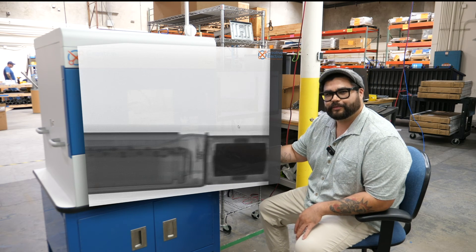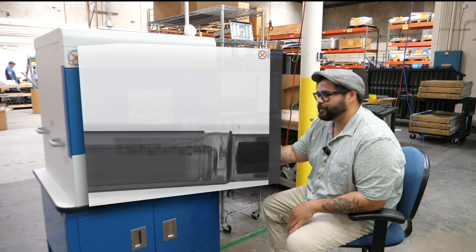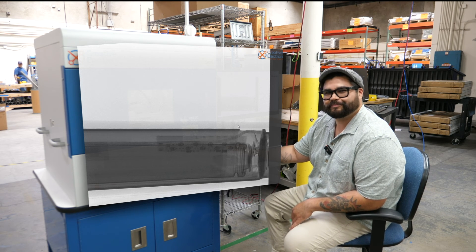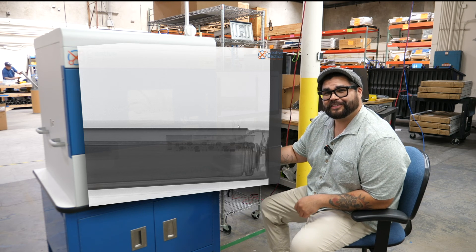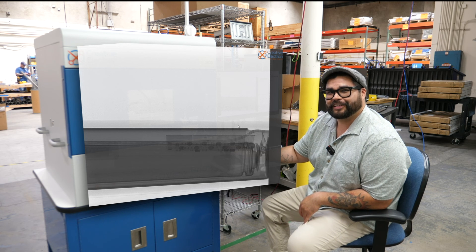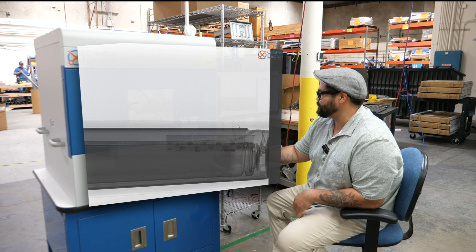None of these batteries are replaceable, so we just have to hope that they last for a long time. I don't believe it's too easy to repair these either — ask the iFixit guys. It looks like there's a little bit of danger to dismantling this pencil.